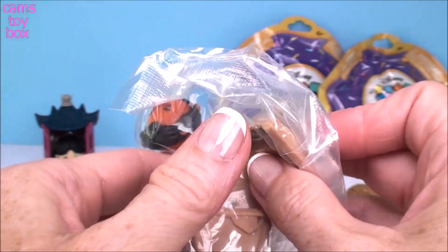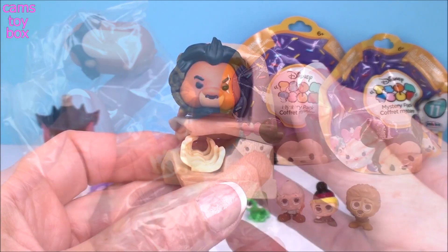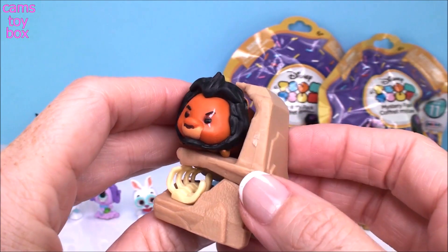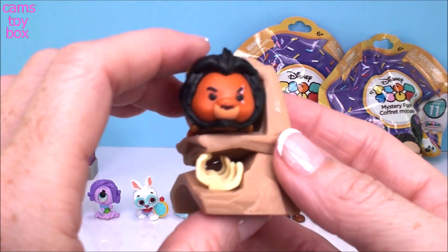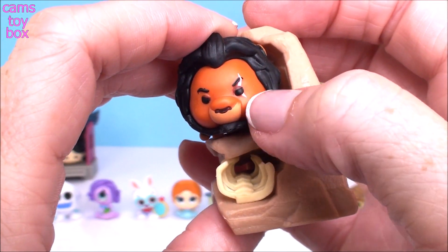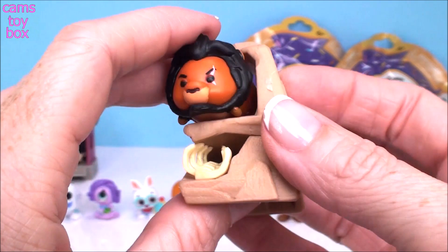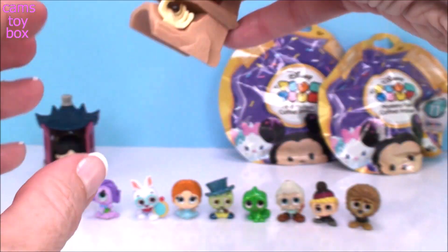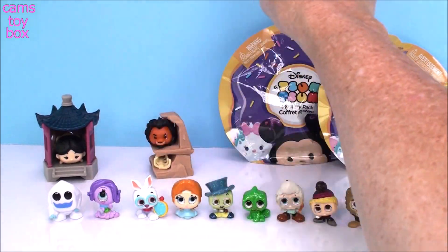We got Scar from Lion King — another super cool one, easy to put together. Look at the bones down there. This is more of a scary one rather than a cute one. Scar even has the scar over his eye, so they actually have very good attention to detail. I love it.